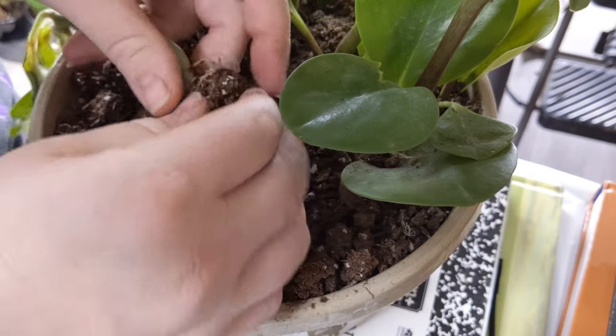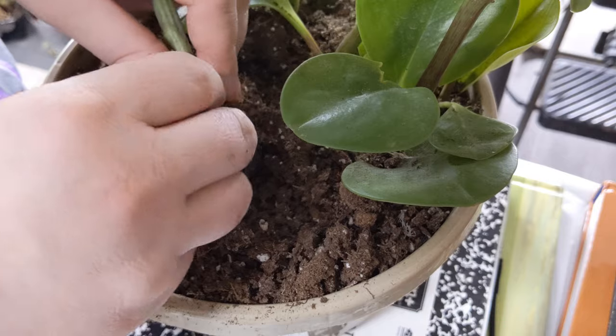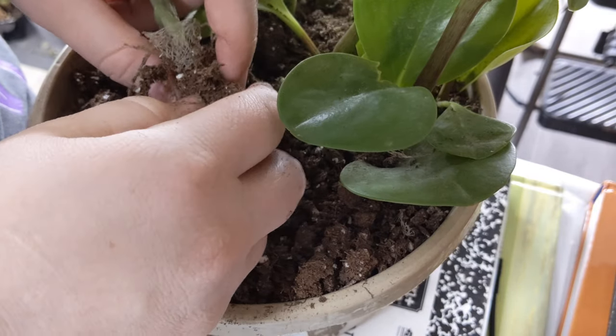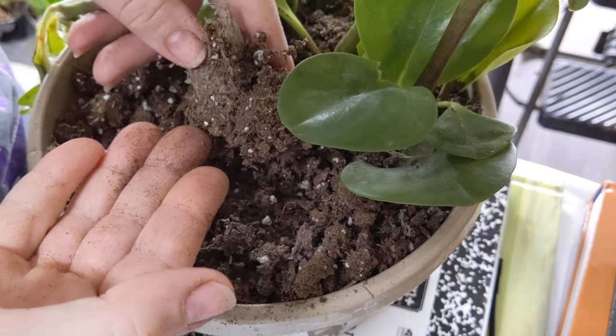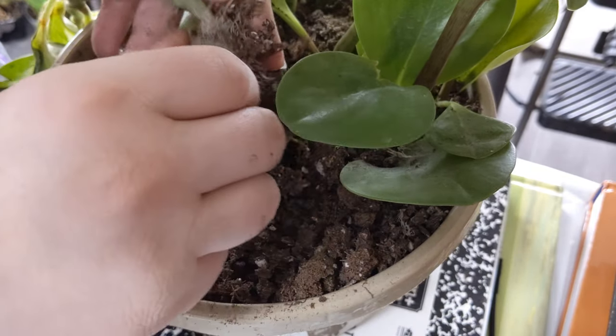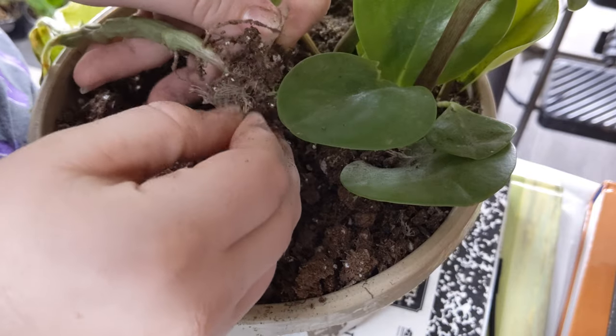Part of why they might not be doing so great is also because I was gone for a couple of weeks. These guys kind of like water, and if their roots aren't developed enough they can dry out — so that's what we're dealing with here.